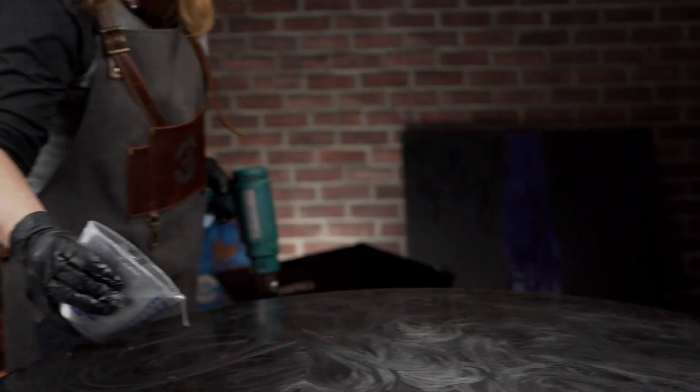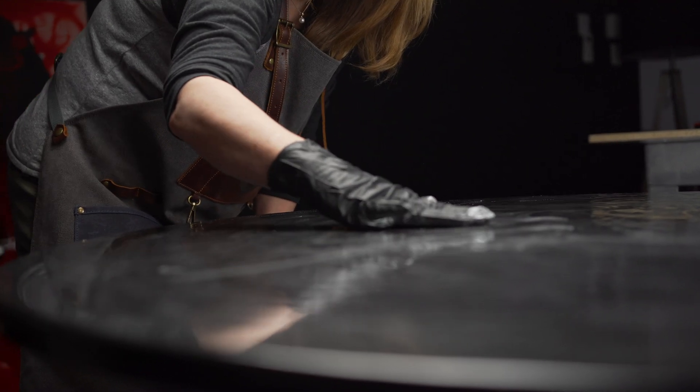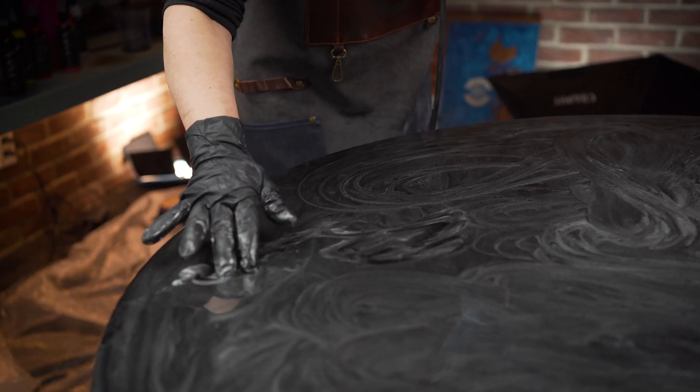With a pot life of 60 minutes at 72 degrees Fahrenheit, you will have plenty of time to mix and create your next masterpiece. Chill 3D is also used as doming to protect specific areas on an electronic card.